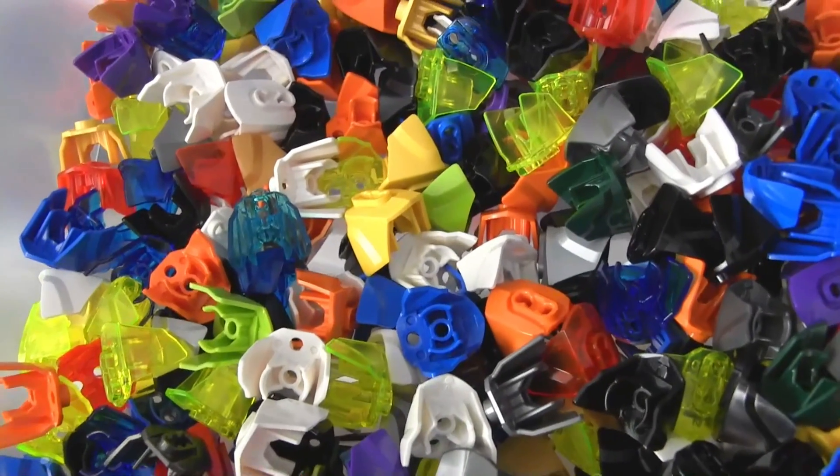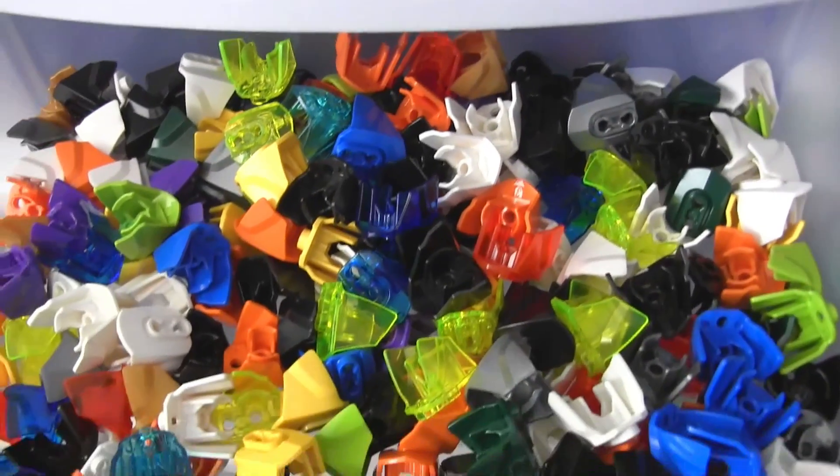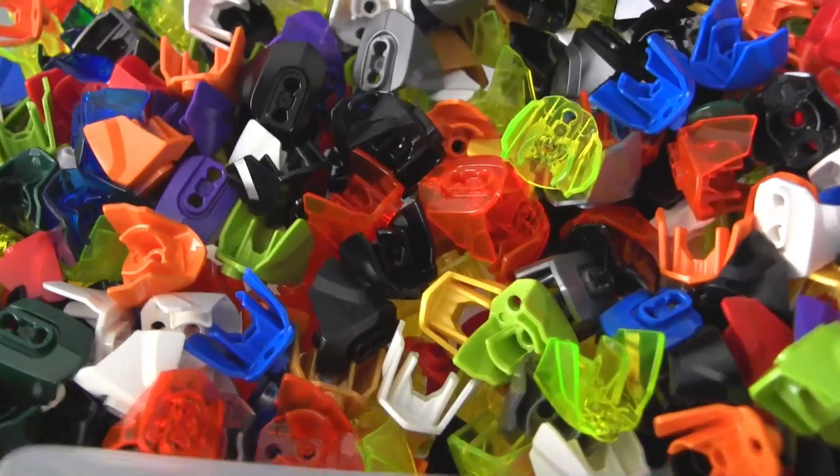Looks like I only have three Hero Factory style figures that are built right now. So almost all of my entire inventory of parts are in these drawers now.